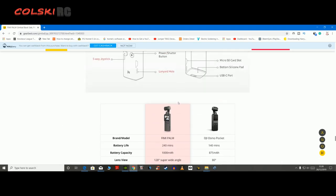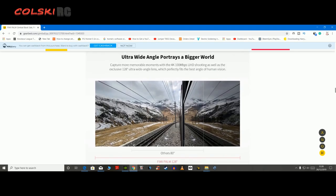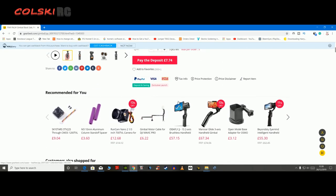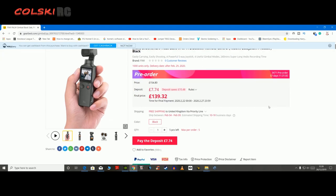There's a lot of things going for it, not least its price. At the minute it's available on pre-order from Gearbest at $139.32. You put a deposit down and then you pay your final payment. If you are interested in one of these, look at the amount of pre-orders there are — it's not coming out till February.